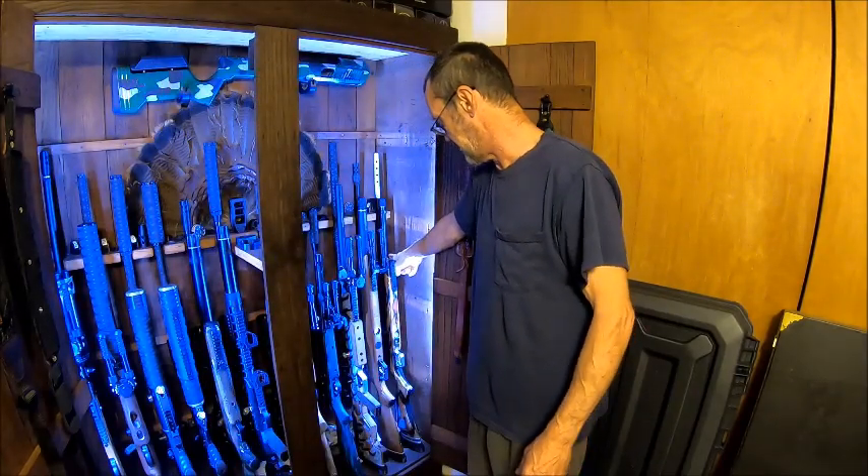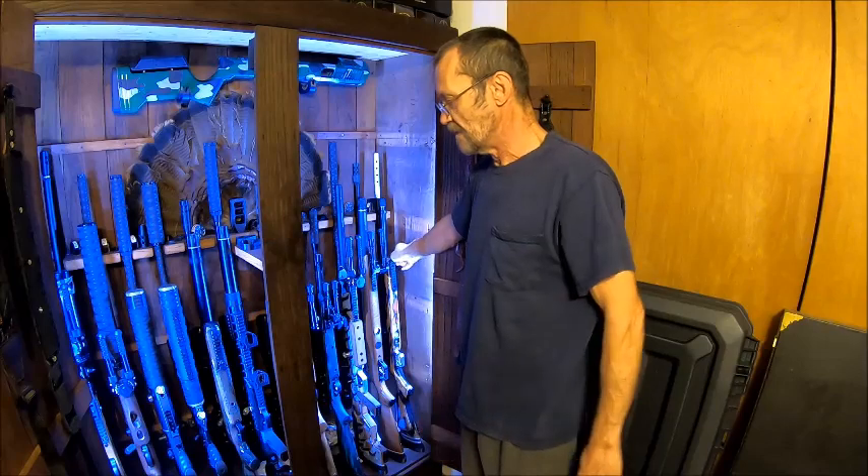It turned it into a heavier gun, but I mainly use this for bench shooting anyway. This is my long range bench shooter. It's in 25 cal. The Benjamin Discovery's in 22 cal.